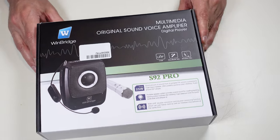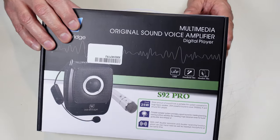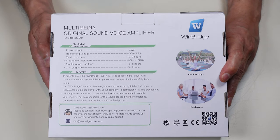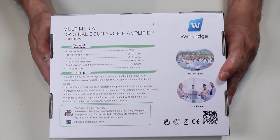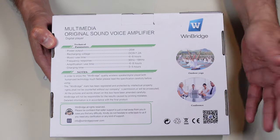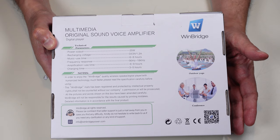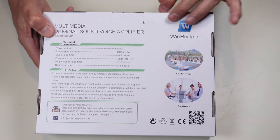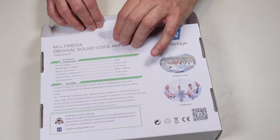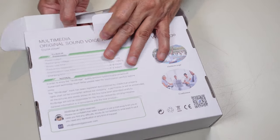Without further ado, let me go ahead and do a box opening so you can see what comes inside. Here's the breakdown of the options — I'll put that up on screen now, telling you what the power output is, what the voltage input is, how long it will run, and how long it will take to recharge. I'll try to test some of that, especially the recharging part.